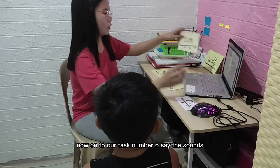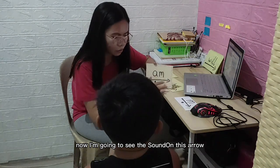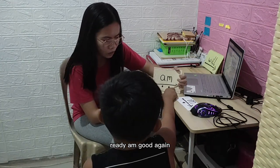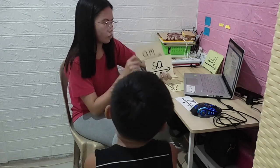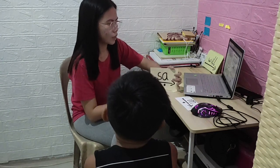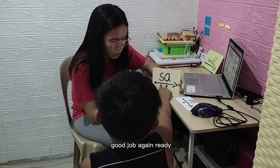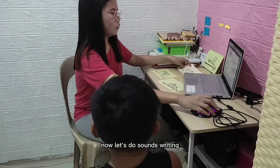Now I'm going to say the sound on this arrow, then you have to touch the balls. Ready — and — good. Again — ready — and — good job. Now let's do sounds right.